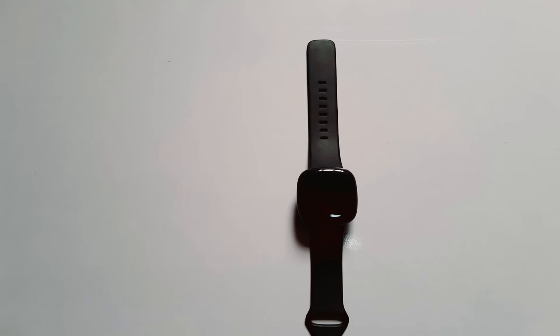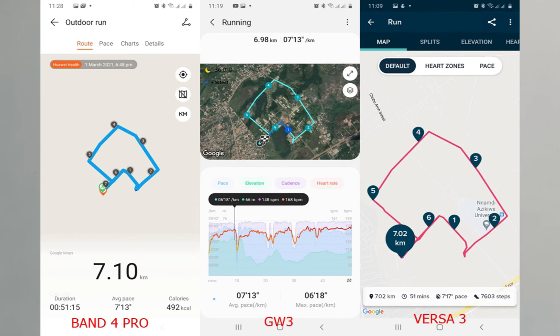Let's take a look at another comparison with the Band 4 Pro and the Galaxy Watch 3. The Band 4 Pro said I ran 7.1 kilometers, the Galaxy Watch 3 said 6.98 kilometers, and the Versa 3 said 7.02 kilometers. The average pace with the Band 4 Pro was 7 minutes 13 seconds, the Galaxy Watch 3 was 7 minutes 13 seconds, and the Versa 3 was 7 minutes 17 seconds. The route tracks looked about the same, showing the Versa 3 is consistent in tracking routes, pace, and locations.